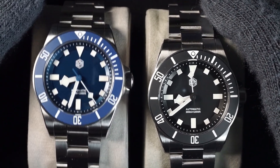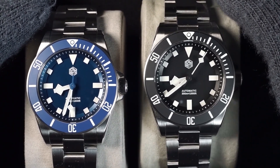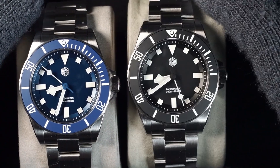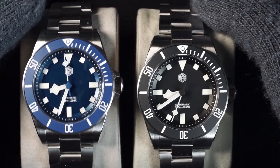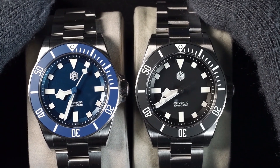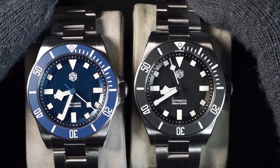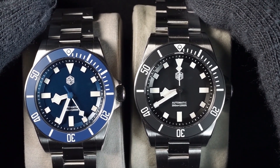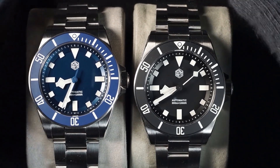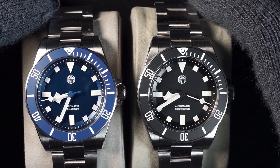Welcome, fellow watch lovers. Today we're looking at the WatchDives San Martin collaboration of the 39mm Pelagos with matte ceramic insert and stainless steel bracelet. This is one I've really been anticipating, and you can see that I bought both of them right out of the gate. I thought it would also be appropriate to compare it to some of the other San Martin watches so you can get a feel for how it compares to other variations.